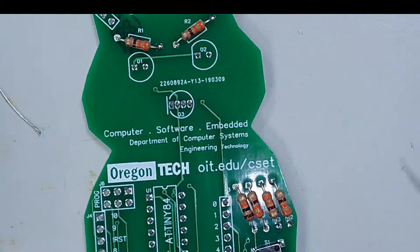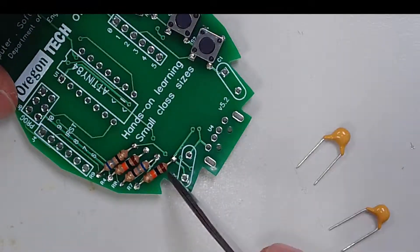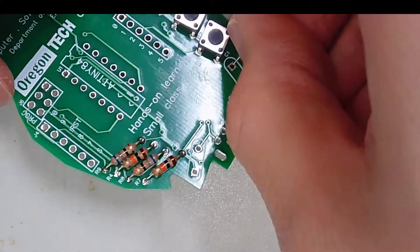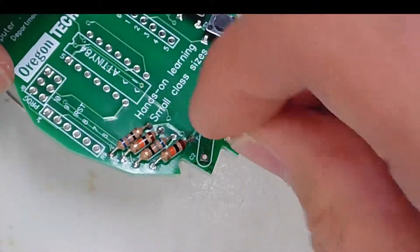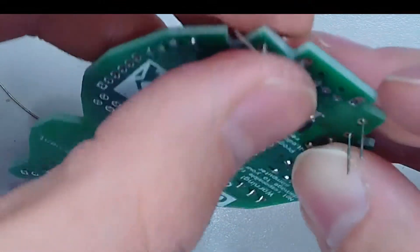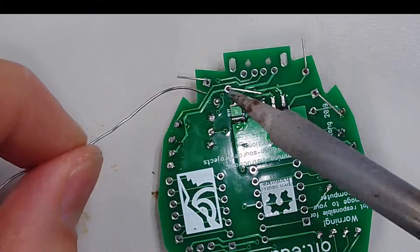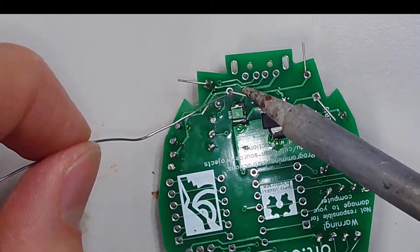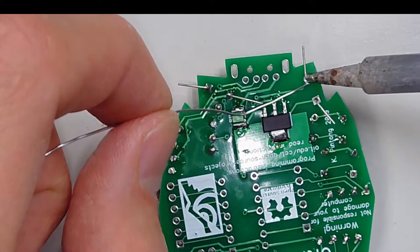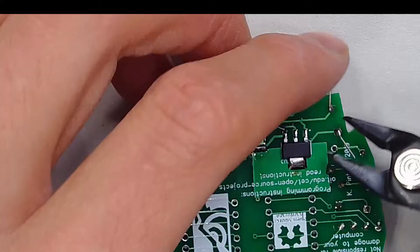Flip the board over — what we have left are capacitors. In some cases capacitors are polarized, but the ones we're using are ceramic, so they are not polarized. You can insert them in either orientation. They go into C2 or C1 — insert them in any orientation you want. I'll flip it over and bend the leads so they don't fall out. As you touch the board, remember you're going over the board with the soldering iron, so the board is going to be warm and some components will be very hot, especially those that you just soldered.